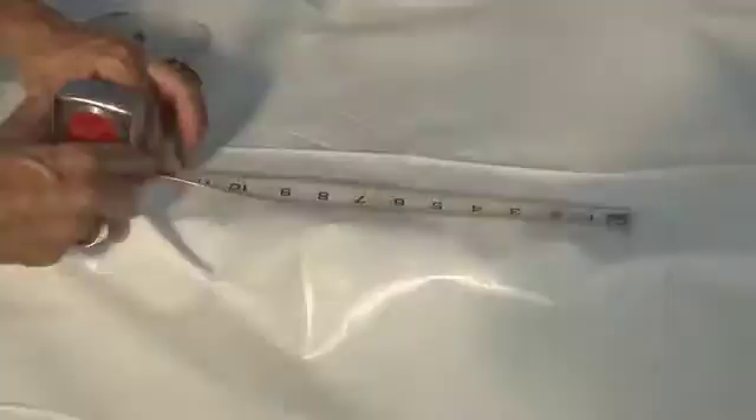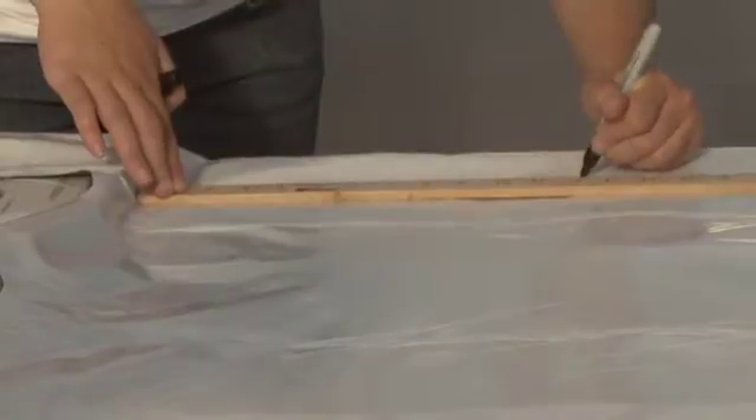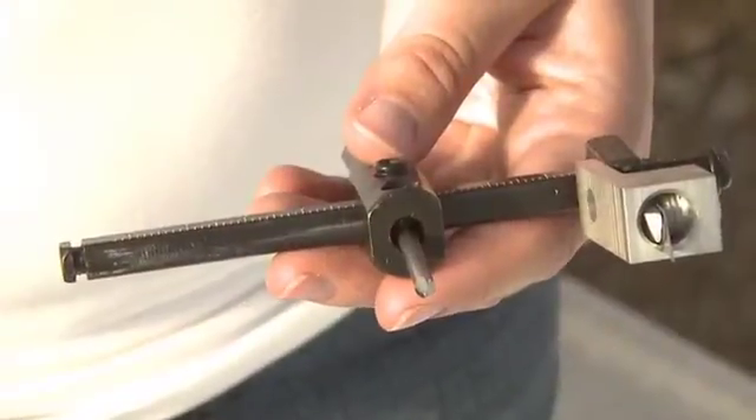Plants will be positioned on 12-inch centers between the drip tape. Measure and mark on both sides of the bench every 12 inches down the length of the bench to indicate where holes are going to be cut for placement of each pot.